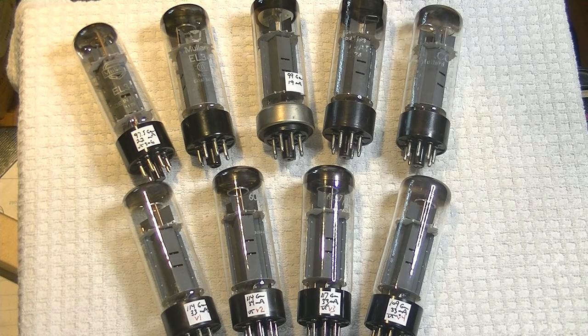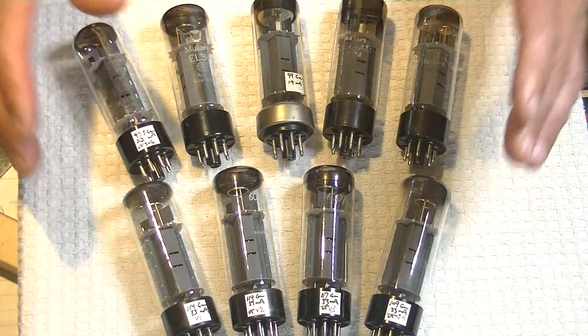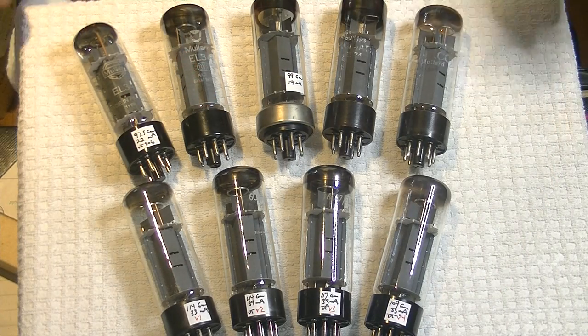So this tube is the culmination of all that, and it is easily heard. Okay, let's look at a bunch of tubes.